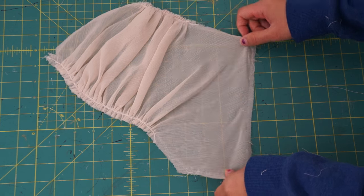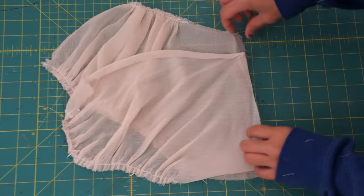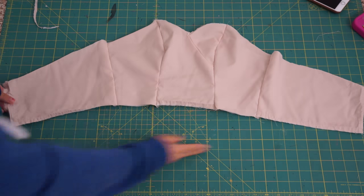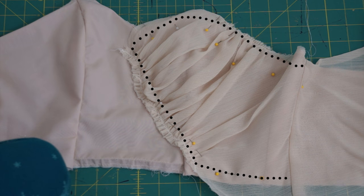Next, I can start the front bodice design. Taking the original chiffon pieces, I'm going to sew the seams back together. Then lay the chiffon over the front bodice like how it originally was and base stitch the front down.